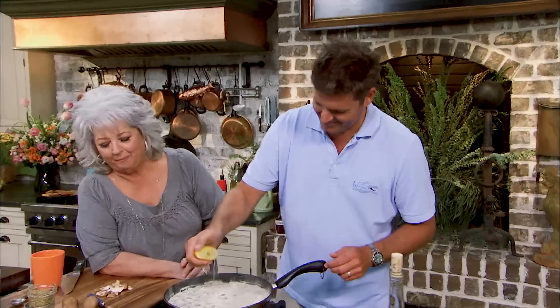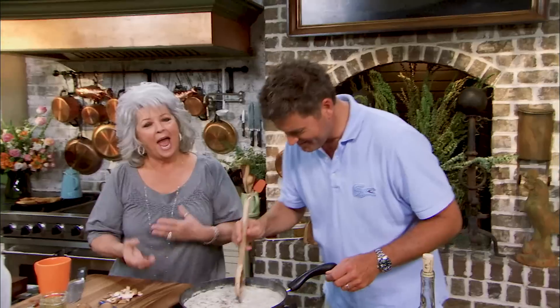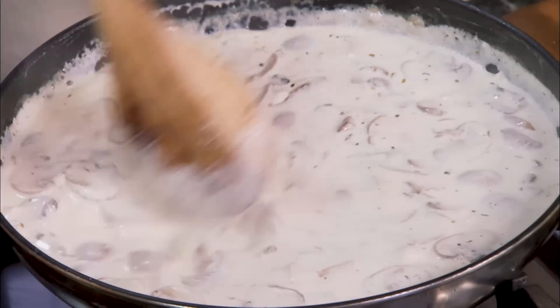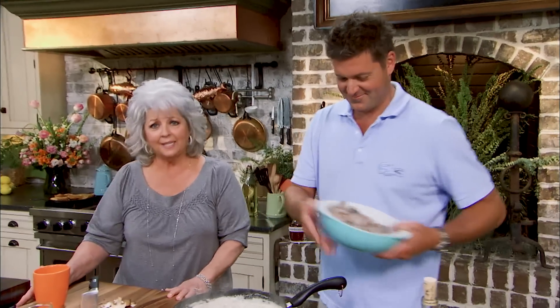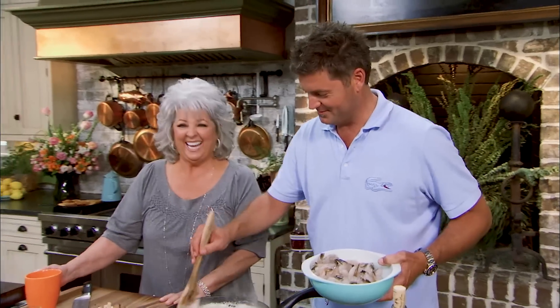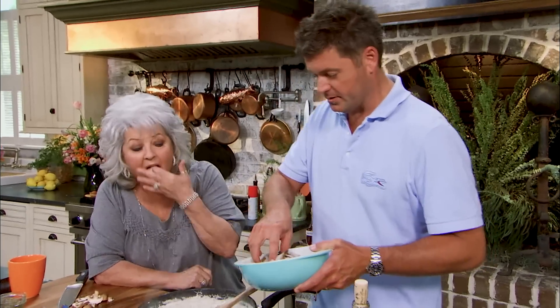People ask me all the time, Paula, how have you kept your son so close to you? And I say, well honey, it's easy — you start a business, you pay them, and they can't leave! We're indentured. Okay, now I've got about two pounds of shrimp here.